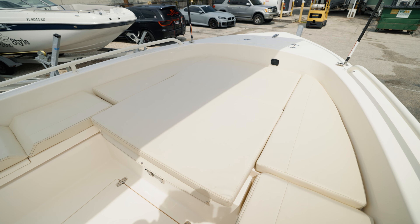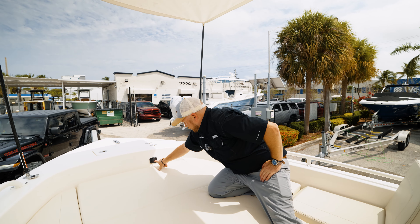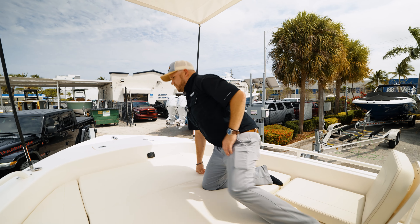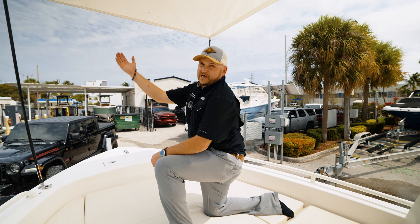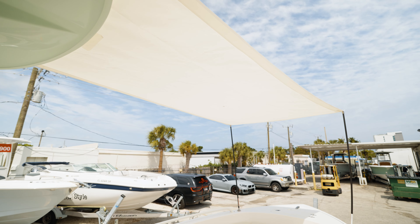As we come up to the front, you're already rigged for your trolling motor — you can plug right in, hook up the batteries, hook up the trolling motor, and you're ready to go. And of course we've got the Cobia bow shade here, which provides nice comfort for your family as they sunbathe.